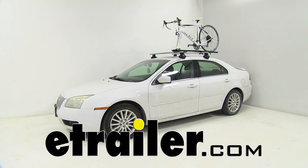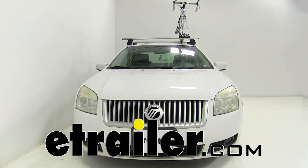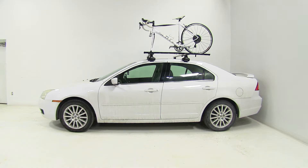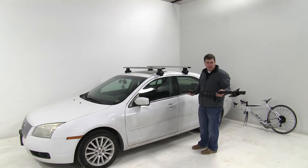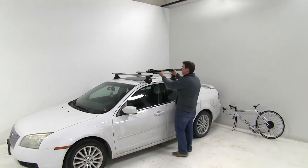Today on our 2006 Mercury Milan, we're going to be test fitting the Swagman Fork Down Roof Mounted Bike Rack, part number S64710. With the Thule Rapid Traverse Roof Rack System on our vehicle, we'll begin our test fit by placing our bike rack directly onto our load bars.